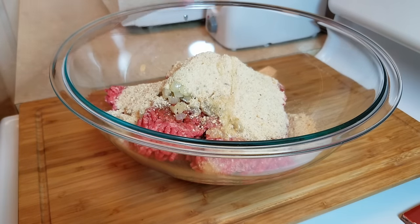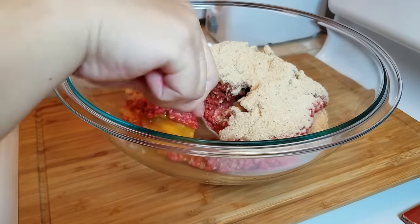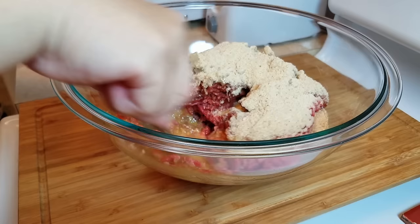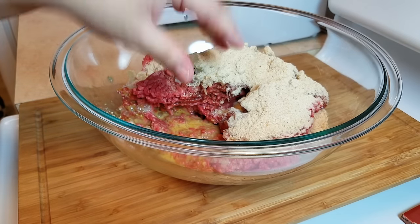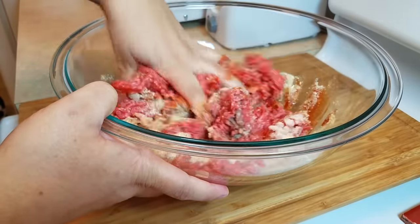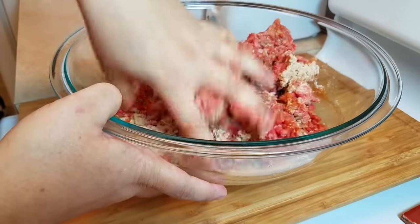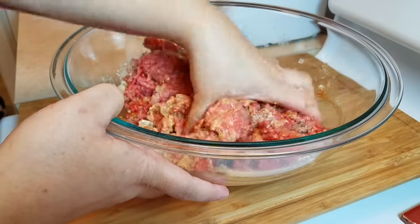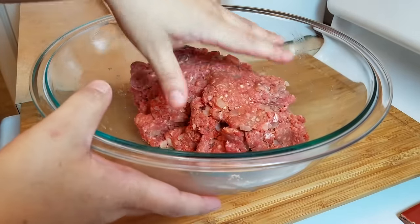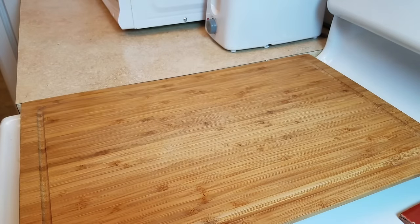With my clean hands I'm going to start mixing and mashing the meatloaf. One general rule of thumb is not to overwork your meat because it'll become tough and won't be tender. I basically mix and mash until it's all combined, folding things in rather than going crazy mushing it. But if you do happen to overwork it — it's meatloaf, it's meant to be sliced like a loaf of bread, so don't stress about it.